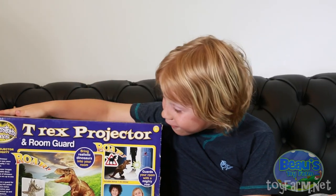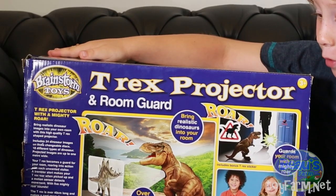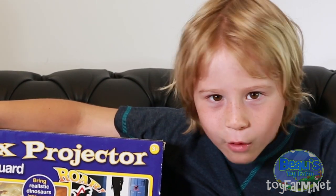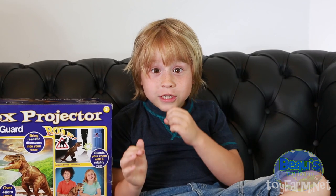I'll keep partners with one of these — a T-Rex projector and room guard to keep them pesky parents out of my room. It's so scary, its bum is sticking out of the box!